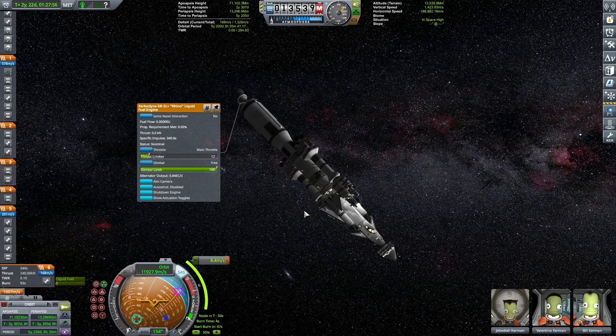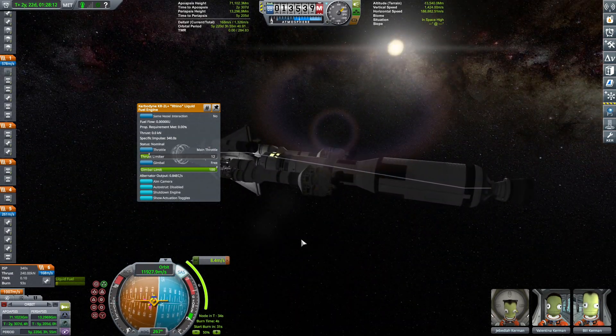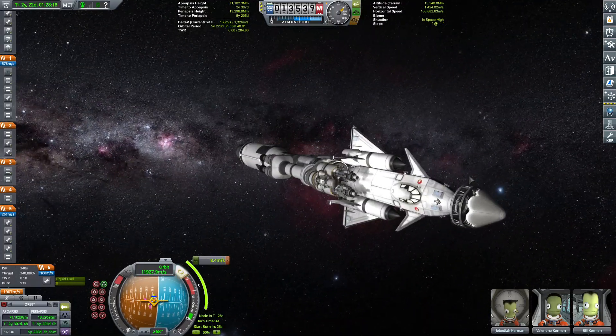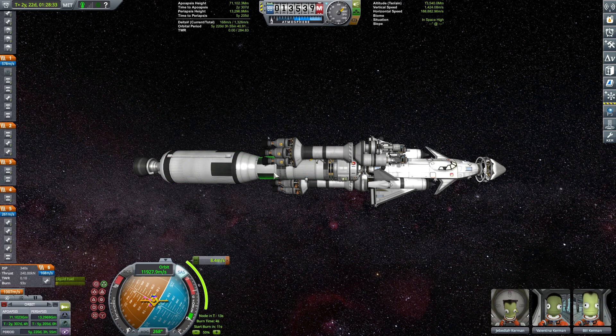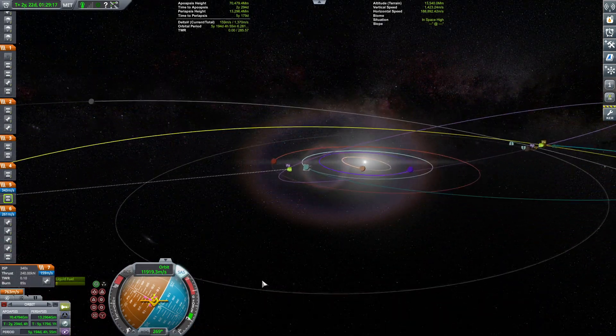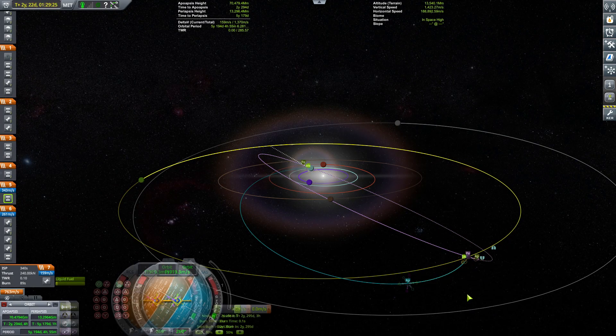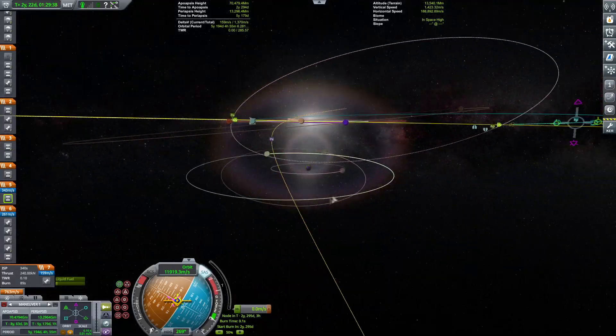We have a total of 168 meters per second in this stage. I'm making sure I align my stages correctly. I think we started burning a little too late — okay, that should be good enough. At the apoapsis we'll have another maneuver just to make sure we correct our trajectory.